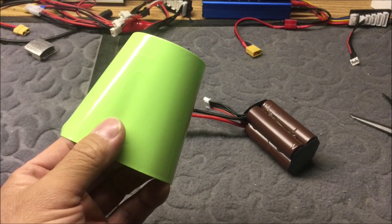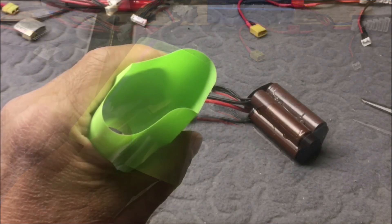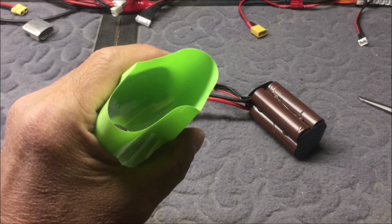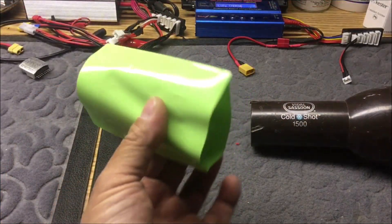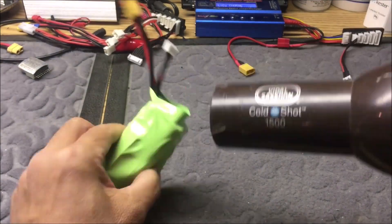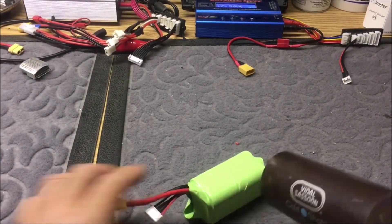Next, I got some shrink wrap in the 85-millimeter size — the green color was the cheapest I could find on Amazon, link in the description. I cut it to size and used my trusty Vidal Sassoon hair dryer to shrink the wrap.